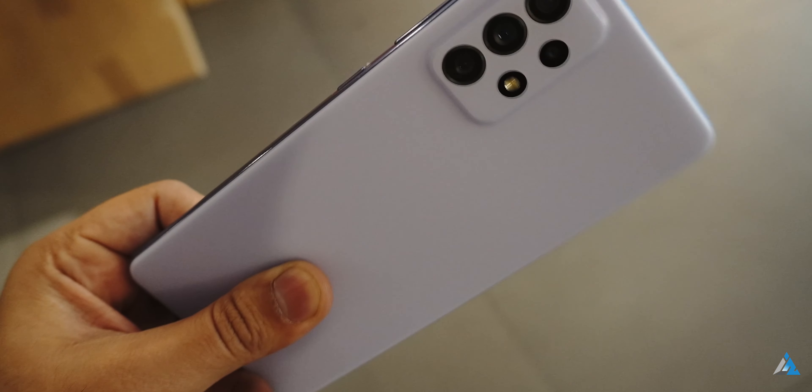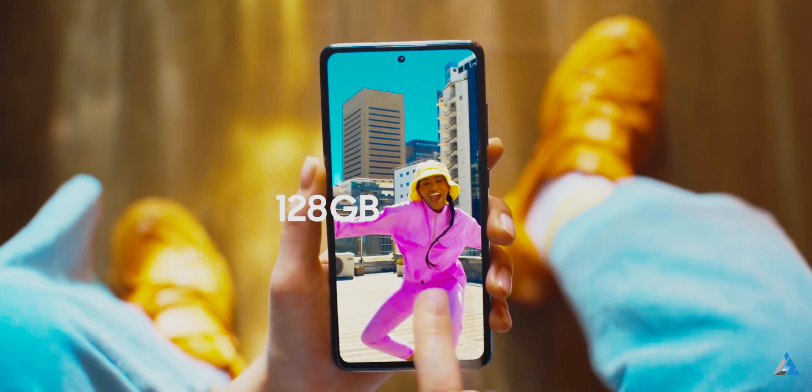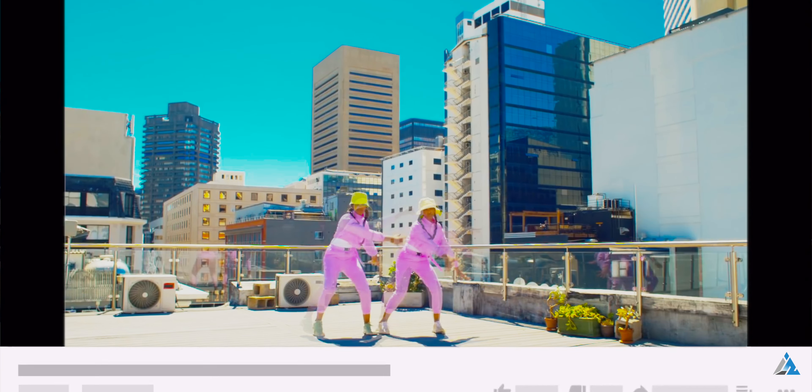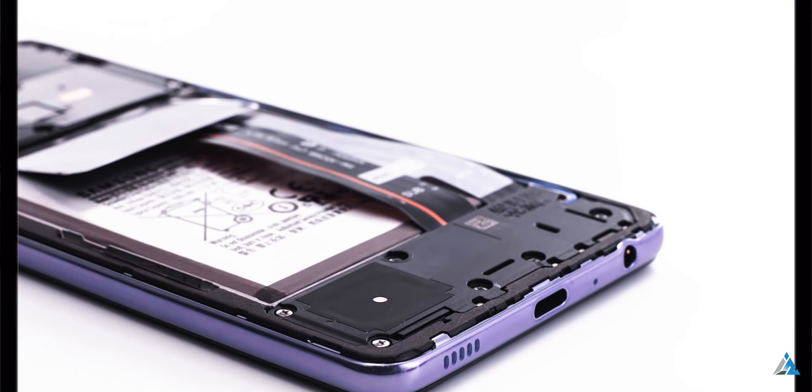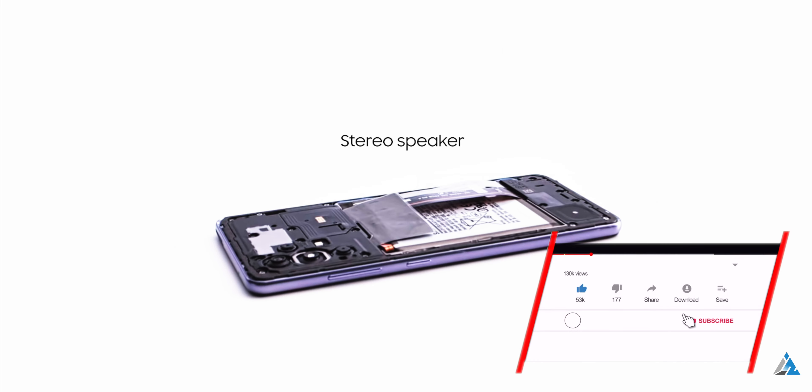There's so much competition out there — there's the Redmi Note 10 Pro and so many other smartphones from Poco and Realme. Truth is that the competition is so heated up that I feel comfortable recommending the smartphone only to die-hard Samsung fans. For others, there are a lot of other choices in the market — as I always say, plenty of fish in the sea.